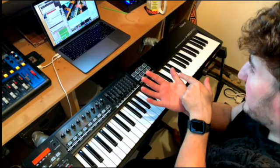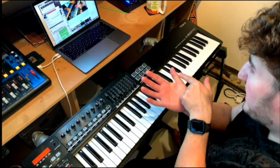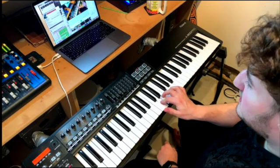What we're going to do is take the flat part of our thumb — this part right here — and sit it on middle C, which is next to the two black keys. Then we're just going to stick with the white notes.